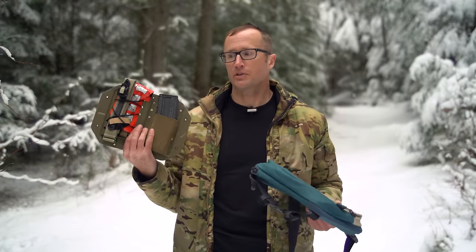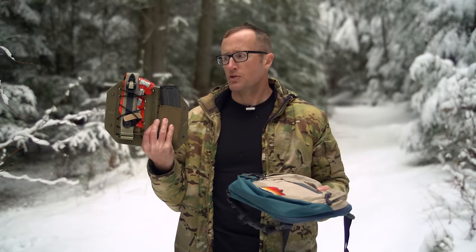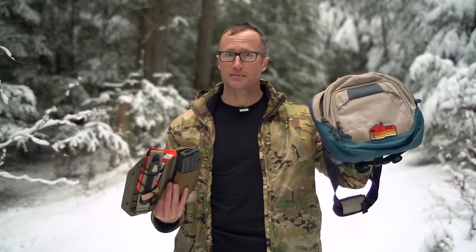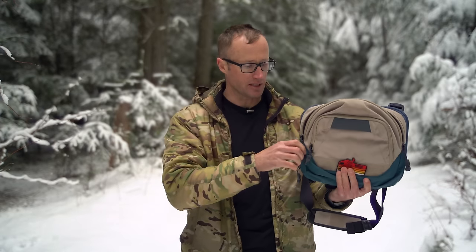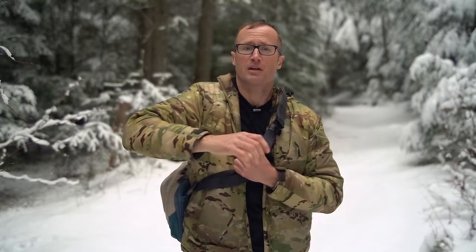Hey everyone, it's Ivan with KitBadger.com out here for another gear review. Today we're talking about something kind of cool from Black Triangle Group — this right here, which is their rigid bag panel sling version. Pretty neat little piece of gear. Big reveal: it is a rigid panel to go inside of bags, particularly sling bags. You can affix all kinds of things to it and then it stows inside of your sling bag, making for a pretty inconspicuous package for whatever you want to put on there.